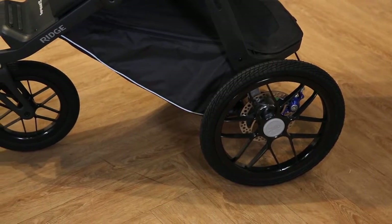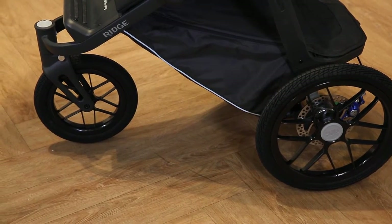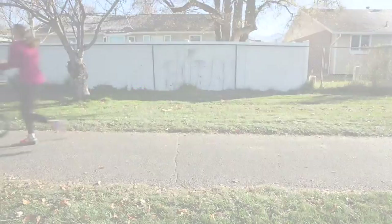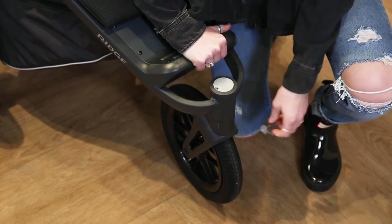The Ridge also has never-flat tires, which means you can leave the air pump at home. The large 16-inch back wheels and the 12-inch front wheel have a deep tread, which also contributes to a smooth ride over bumpy terrain. There is also a swivel lock feature for the front wheel that you can activate by simply pressing a button.